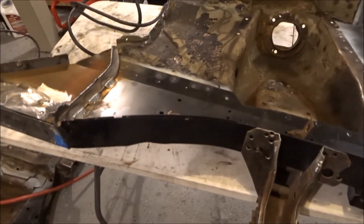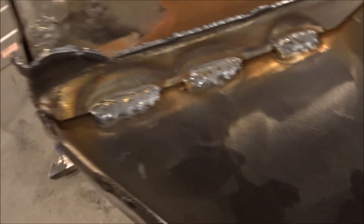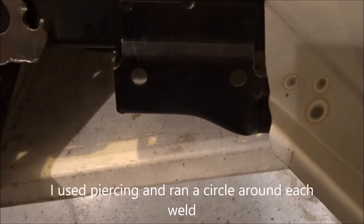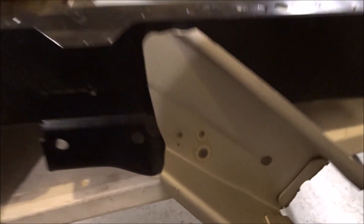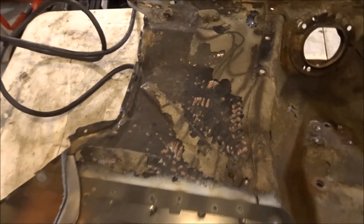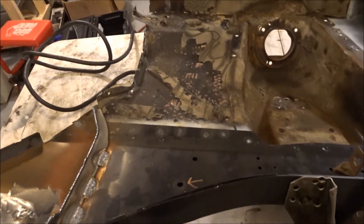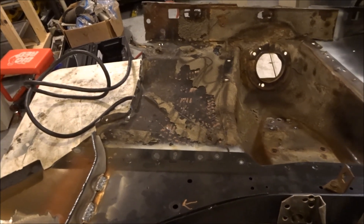Moving on to the frame rails — I'm going to clean them up and get them ready to put back in the car. My plan is to do some plasma gouging to get rid of these three welds so that piece should pop right off, then I'll clean the slag off the frame rail. I'll do the same for those spot welds over there — that bracket is coming off anyway for the Mustang 2 conversion. I've also got some old metal on here that's all going to get replaced, but it's staying on for now to help realign the firewall back onto the car since that's the original metal.